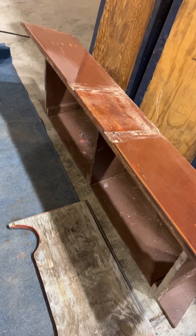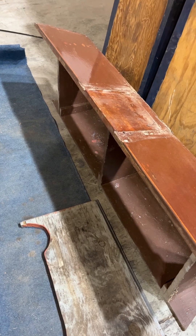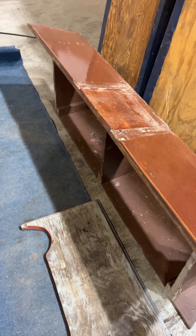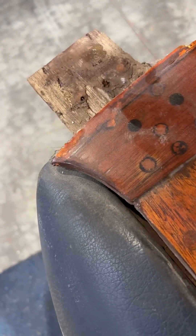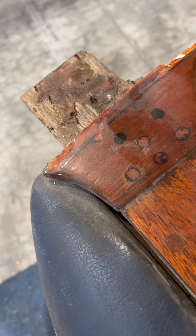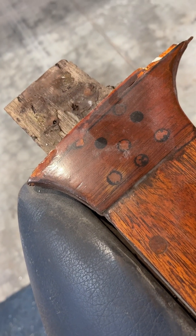It also connected to — this is your front seat base. Also connected, you can see where it connected there. And it connects under the decks on the sides. These are always torn up on every boat.